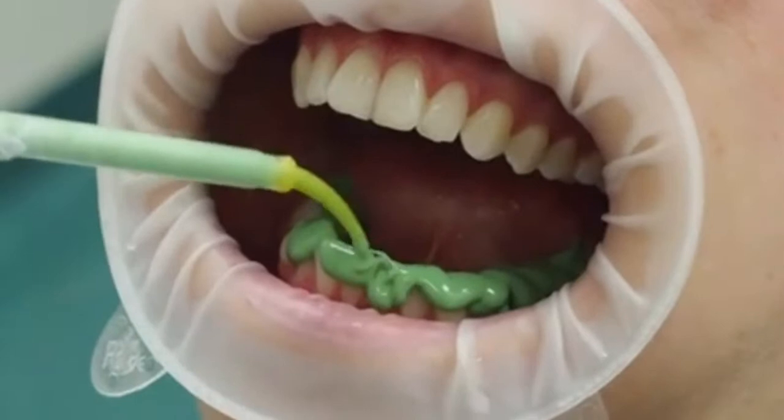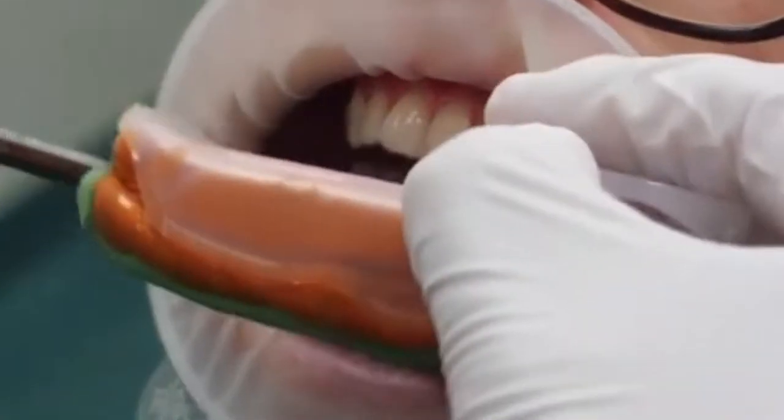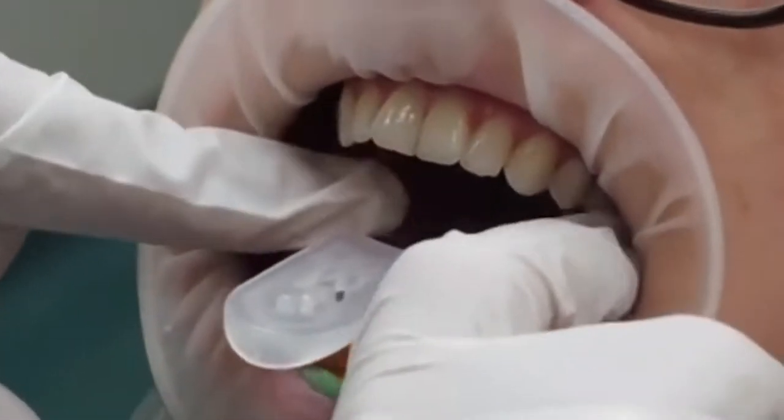Inject all the way down into all those fissures, up to the back teeth. Use lots of light body — the light body will get displaced and there won't be much left, but you need a lot to capture all those fine details.